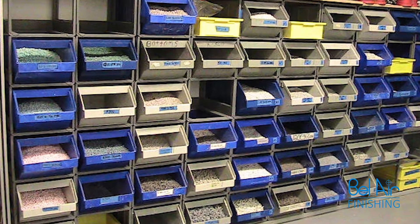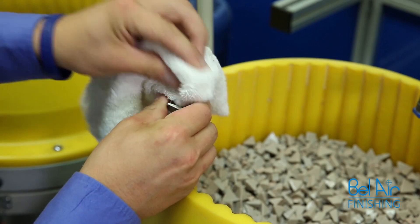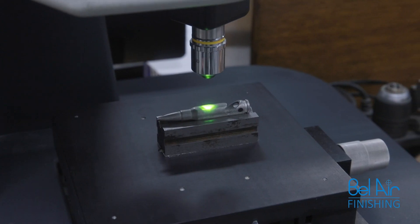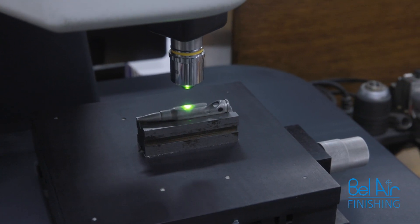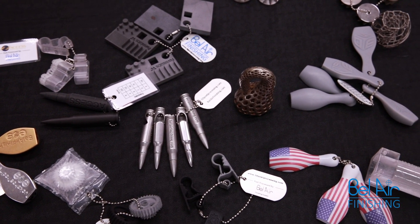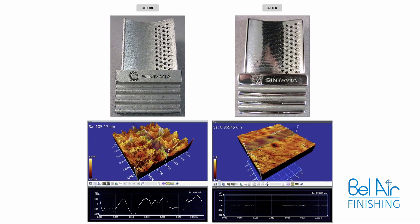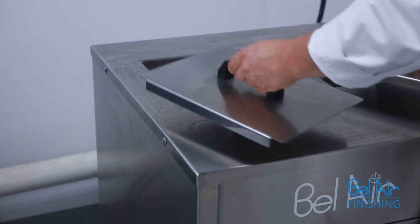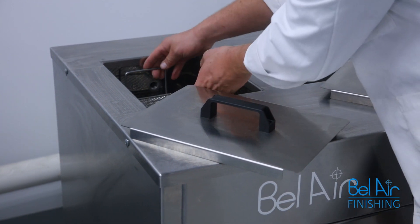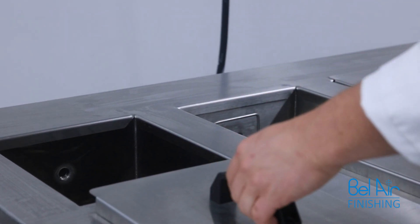The 3D printed parts are added to the media in one method and upon completion of single or multiple steps, the parts are then analyzed again to obtain the required surface. We compare which process is best for the product based on the surface requirements — you can see the numbers speak for themselves. Once the processing is finished, we clean off any residue and perform a color dyeing operation in a temperature-controlled agitated bath and dryer.